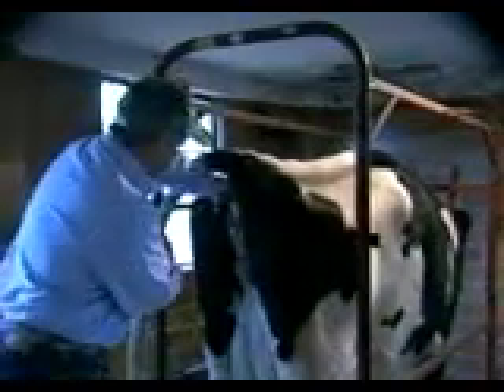To AI the animal, we lube up our hand and go in and clean the vulva area where we're going to insert the rod. The hand can then be placed into the rectum, and as will be shown here, by gently pulling back on the rectum as he inserts his hand, he can actually open up the vulva — opening the vulva — and then cleanly putting the rod into the vulva and into the vagina.